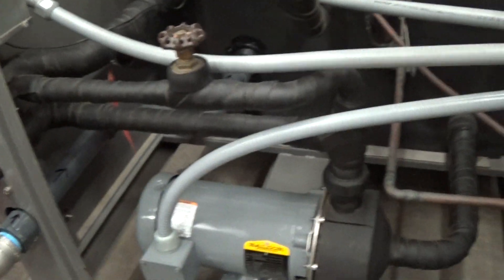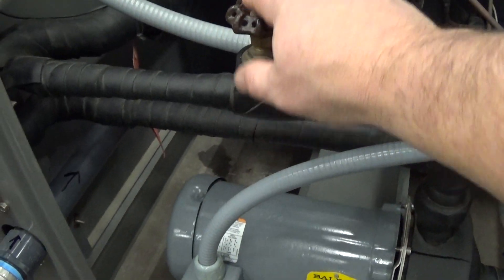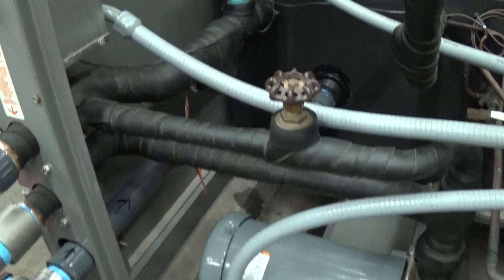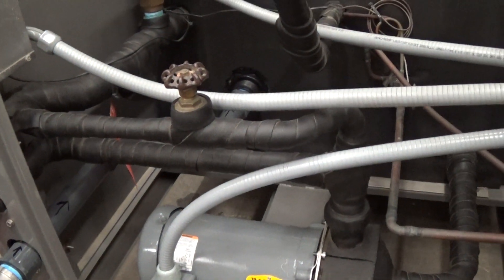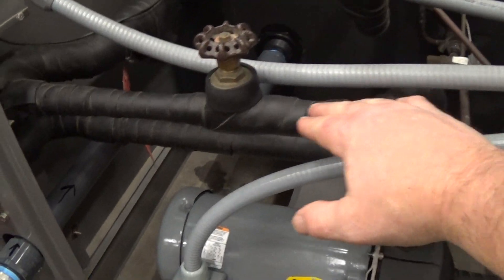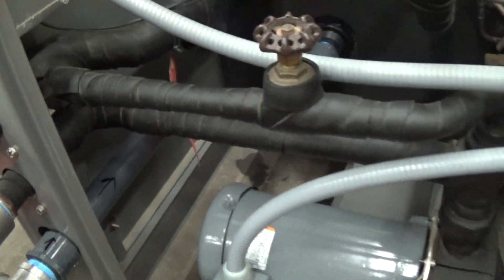Then discharging back to the tank. So this arrangement where it splits here and we have this bypass valve is basically needed to almost do the same as if we had a two-pump system, where we have a chiller loop for part of the flow and then a process loop going out to the process.